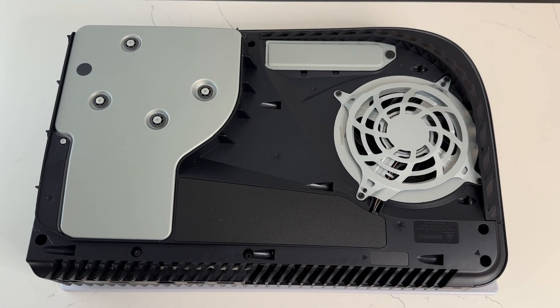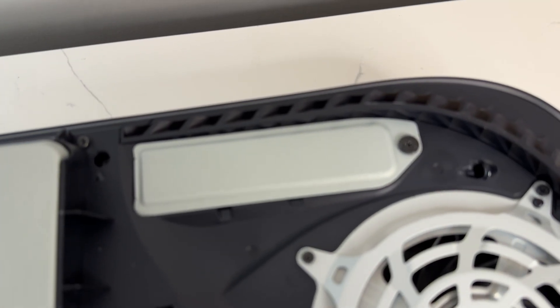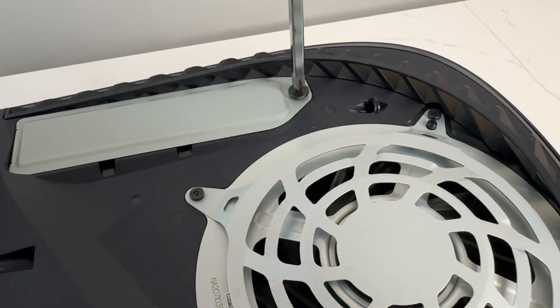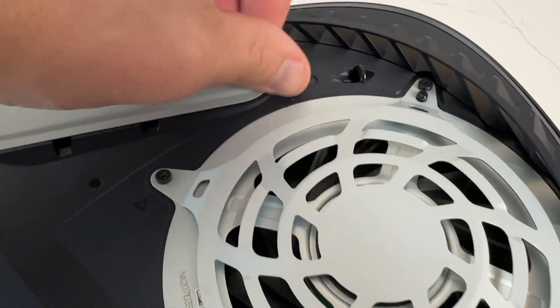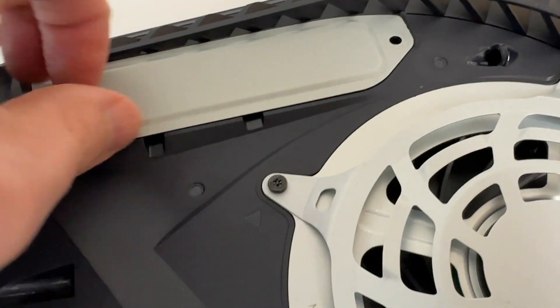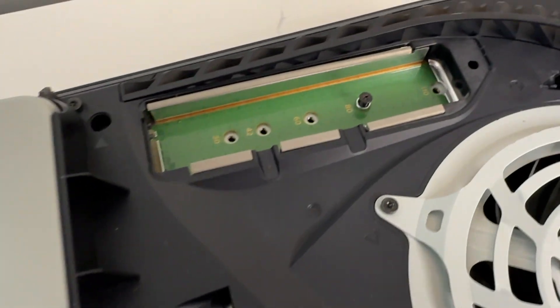The very first step is to locate a flathead screwdriver and remove the base of your PS5. I've already taken care of this step and now I've removed the top shell of the PS5 in order to locate the SSD compartment within the console. I'm just zooming in — there it is right there, this gray little area with a black screw. Now we're going to use a Phillips head screwdriver and open up that compartment. Make sure not to force it, because you do not want to strip this screw. If you grab on one of the inner latches or grooves on the side, it'll pop right open.